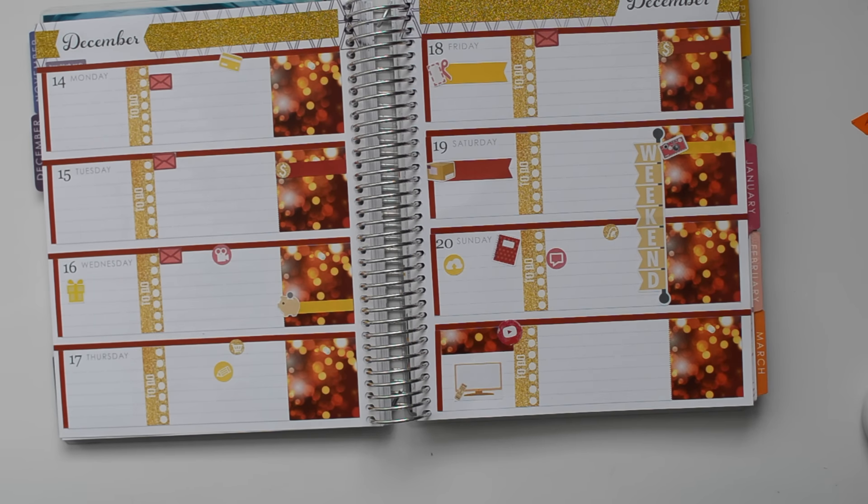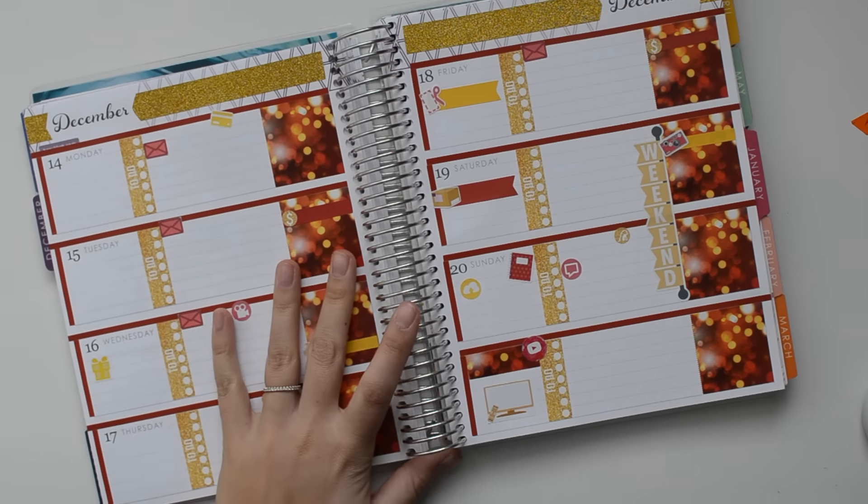I think that is it for all of the functional stickers. I'm going to go ahead and write in some of the information and then I'll probably decorate a little bit more.